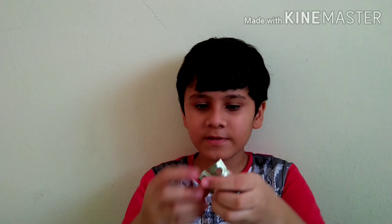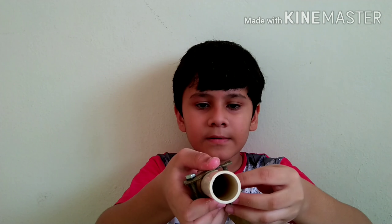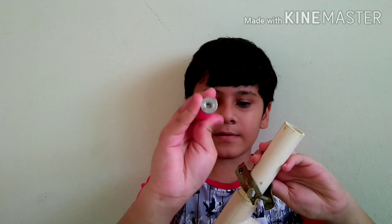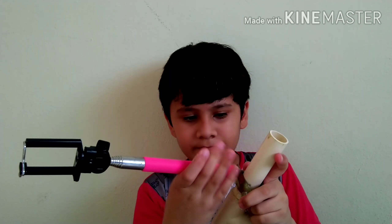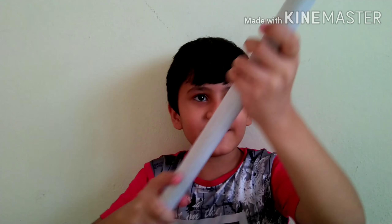Now you have to take your fastener, remove the nut from one side, and put it like this in the front of the T-shaped pipe — the one end that is longer. Then put the second nut from the down side. Now you can see that I have put the pipe here and put the second nut. This is the main frame of our tripod.